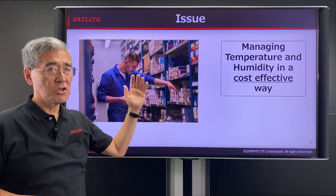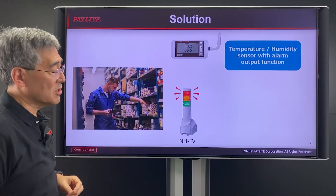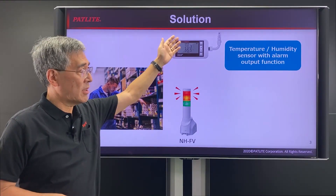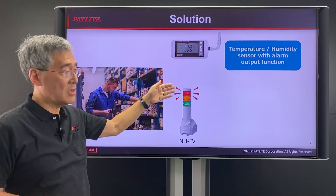But the trick is how to do it in a cost-effective way. What many of our customers are doing is purchasing temperature and humidity sensors with output function and integrating them with our NHFV signal tower.